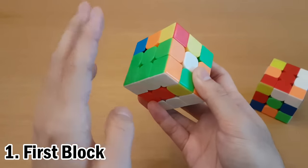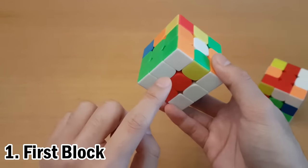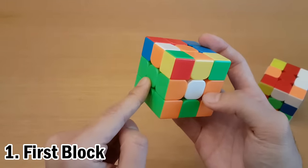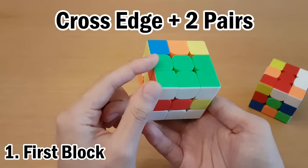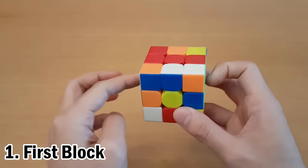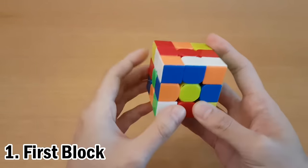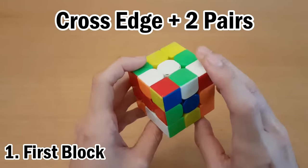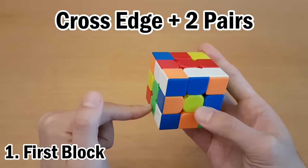The first step is to make a 2x3 block on the left side, and we're going to use a fixed color scheme to make learning easier. That will be white on the bottom and green on the left. We'll start by considering that this is one cross edge with two F2L pairs attached to it. So we'll first hold the green center on the left, and we don't have to worry about where the white center is because this block doesn't actually need the white center. Find the white-green edge and just find a way to attach it to the bottom.